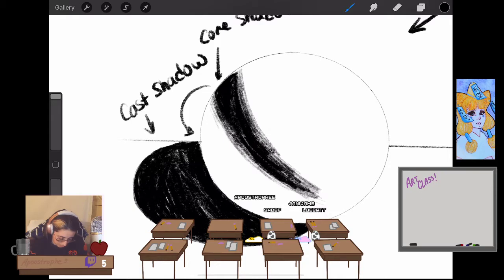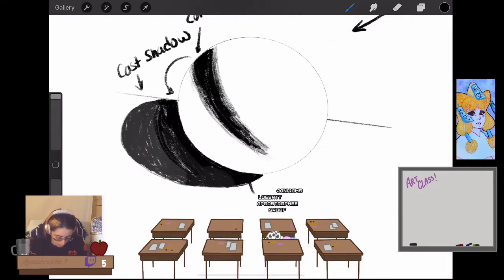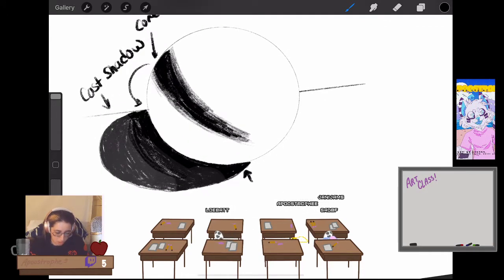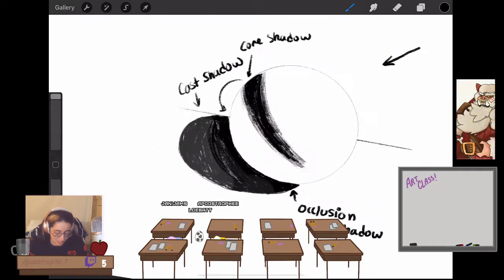If you're looking at your drawing, you can see that it gets lighter at the edges of your cast shadow — which sometimes happens, sometimes doesn't. That really dark bottom part of the sphere is called, I think, the occlusion shadow. It's been a while since I've done all this, but that very dark part right underneath the sphere is the occlusion shadow, and it's usually just as dark as your core shadow.